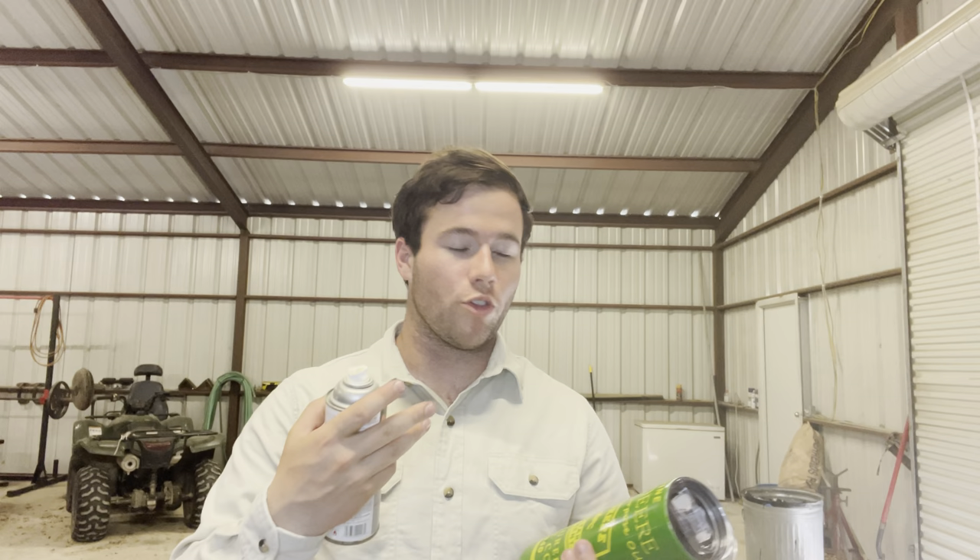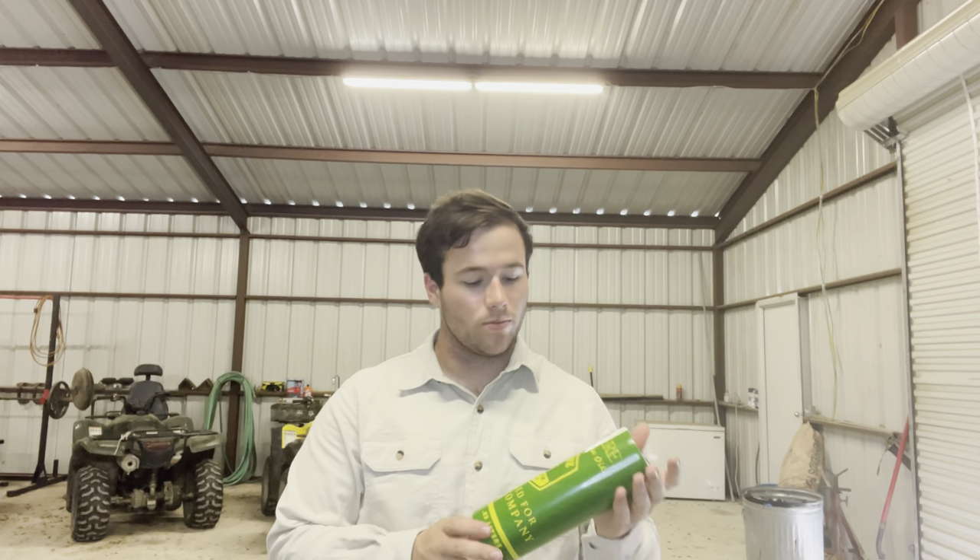The next thing I need to do with the cup is clear coat it. I suggest not using regular clear coat like this if you're going to actually drink out of the cup. I don't drink directly out of these cups — I use a straw. If you want to drink out of the cup, you want to use some kind of food-grade safe clear or something. I just use high gloss lacquer — works just fine. I'm going to do four coats of it on here and it will seal the vinyl. Thank y'all for watching, please like and subscribe. God bless and I'll see you on the next video.